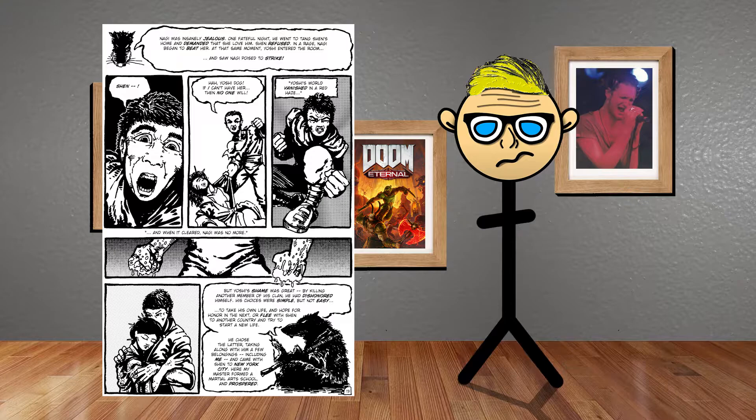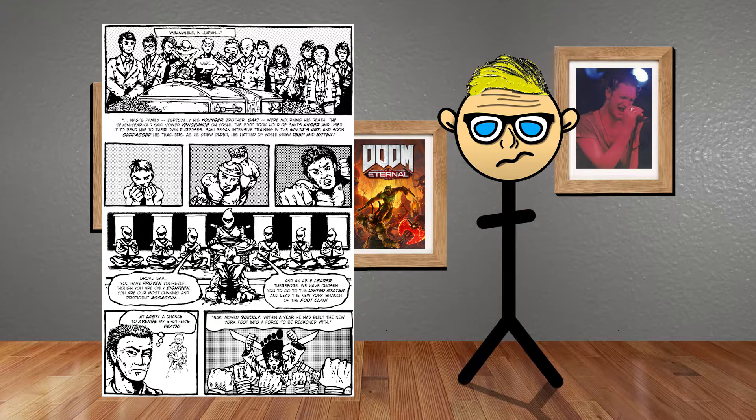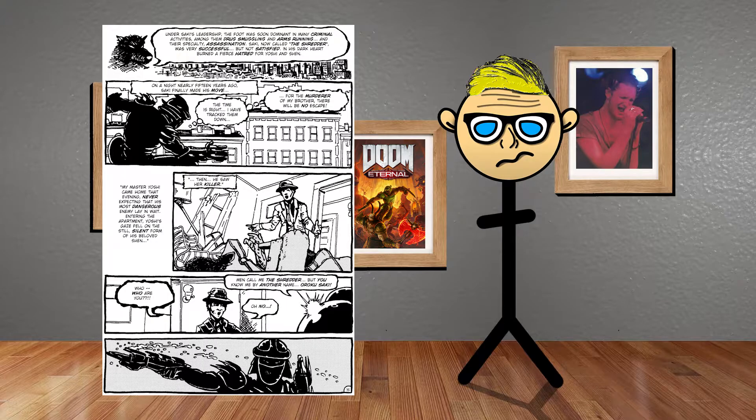After Oroku Nagi discovers this, he tries to kill Tang Shen but Hamada Yoshi stops him and kills him — this makes Hamada Yoshi dishonorable and he decides to move to New York. Then Oroku Saki, Oroku Nagi's nephew, is also very good at ninjitsu. He becomes the leader of the Foot Clan in New York and starts doing illegal business like drug smuggling and assassination, going by the name the Shredder.